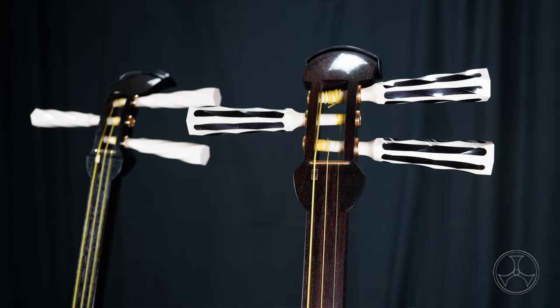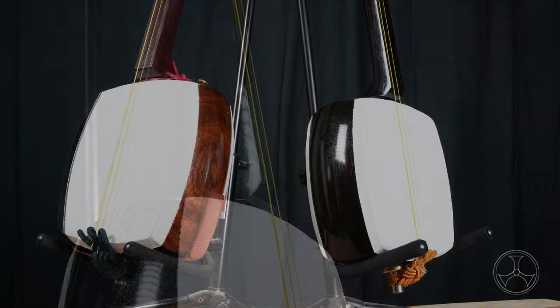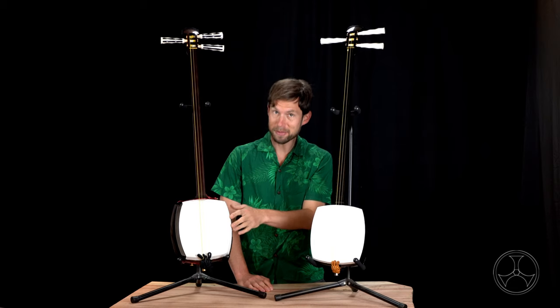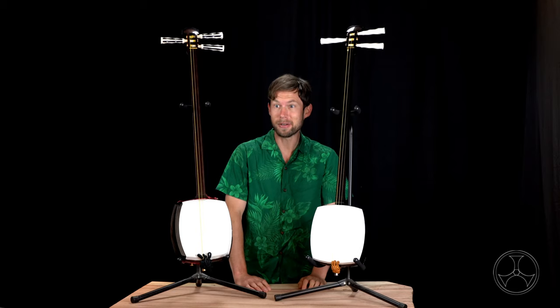In summary, what's the difference between these two shamisen? As instruments, not a whole lot. The sao is two millimeters thinner. The do is notably smaller than the futo-zao tsugaru jamisen. But if you have the same skin on, the same skin tension, the same koma, the same ito, same bachi — the tone is going to be very, very similar. Sure, a smaller do will change the tone a little bit, but enough that you'd care? I don't know. It's up to you.